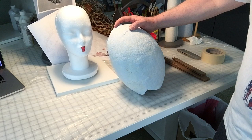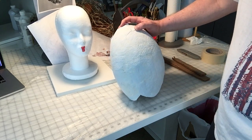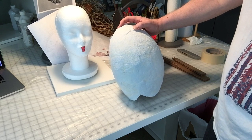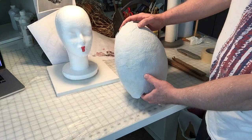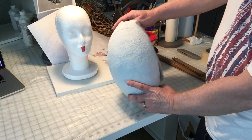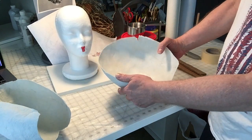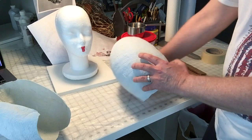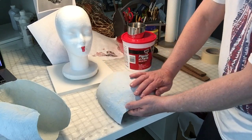The first thing I did was I blew up the balloon and I paper macheted it. I used blue Scott shop towels instead of newspaper — I just prefer using those when I do my paper mache. I did two layers, and then after that was dry I cut the balloon in half, and I'm going to be using this half to pour the plaster of Paris in to make a generic sculpting armature.